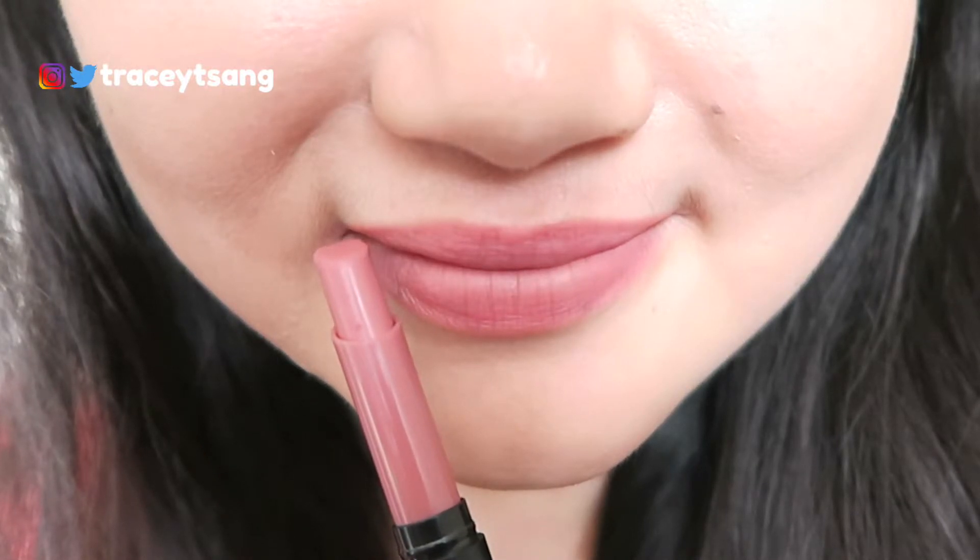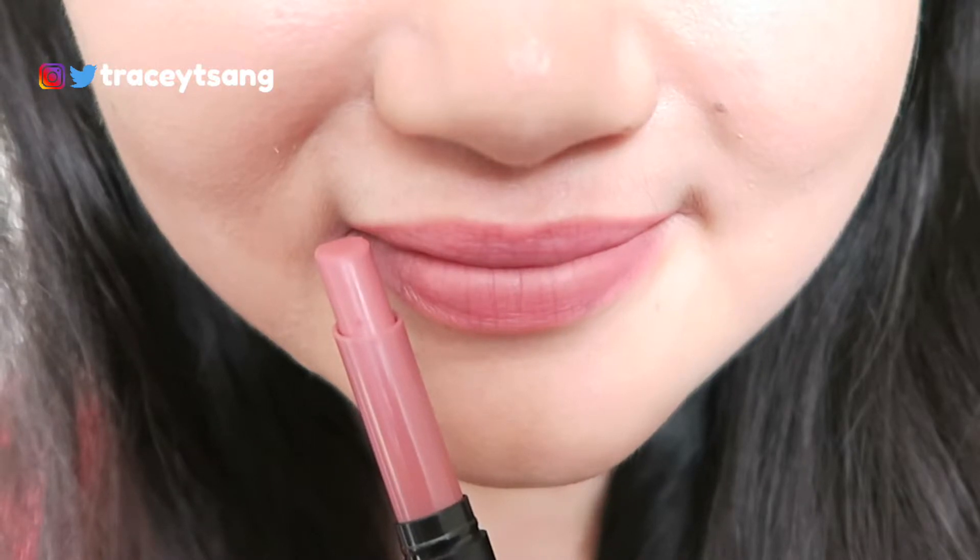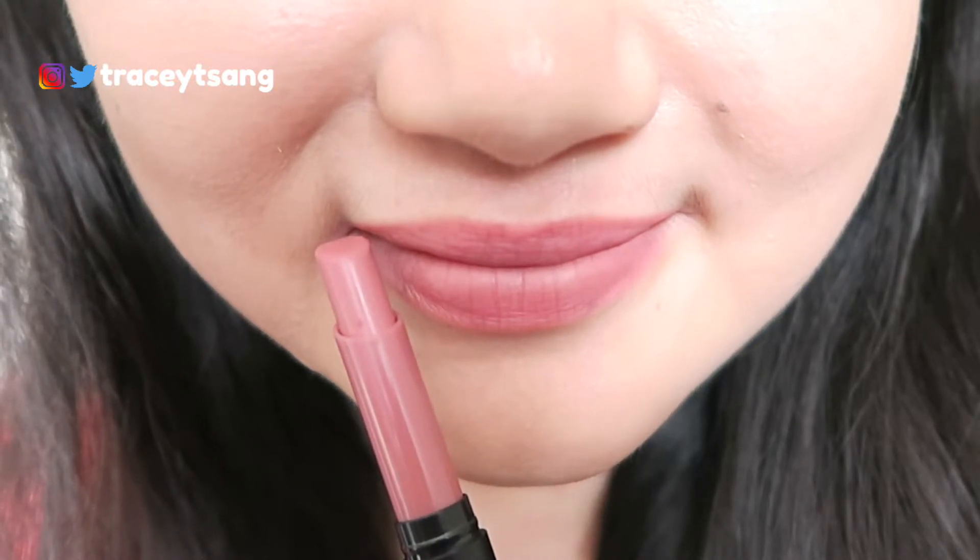I wasn't sure about this one, but I decided to give it a try, and I definitely love how it looks on my lips. It does look a bit natural but there's some color to it, and I just feel like it fits my skin tone really well. For those of you who've been watching me, you know I'm a huge fan of pink lipstick — I'm literally obsessed with it.